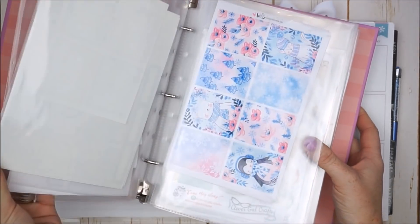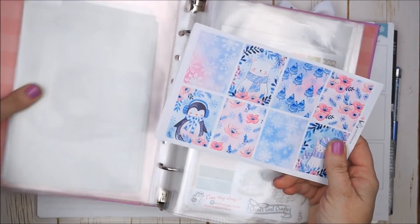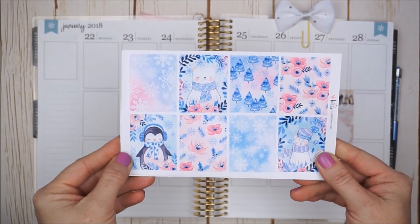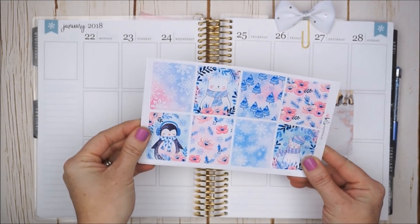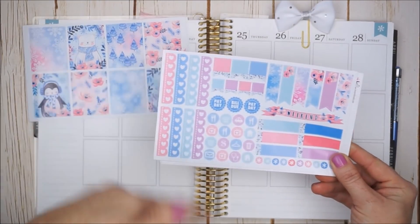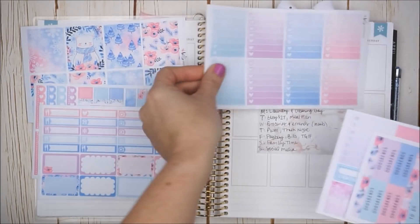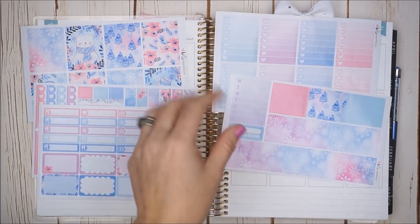I decided on this one, which has a lot of really fun bright colors. It's by Hello Petite Paper, and Vanessa does all her own artwork. I just thought it was really cute and it fit my mood for coming back. I'll quickly flip the sheets — we have some silver accents.